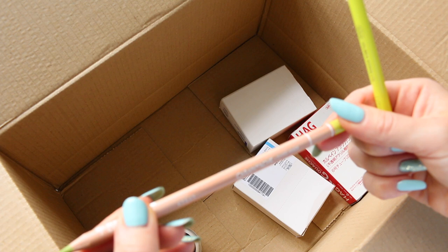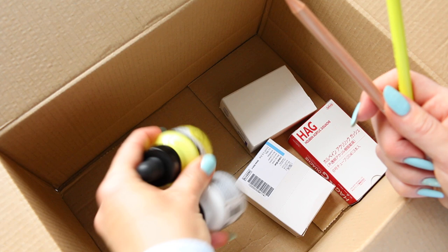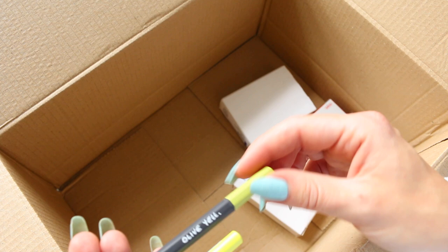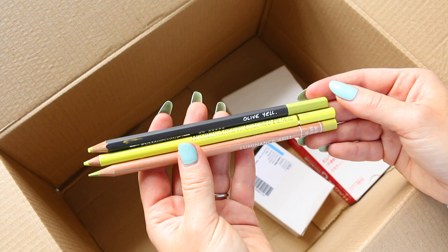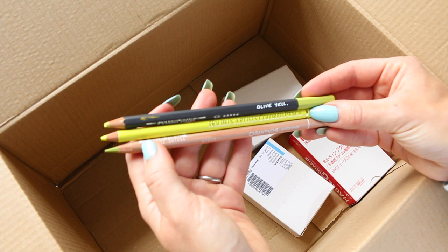I haven't mentioned this pencil — this is the Luminance in Olive Yellow. Shout out to Natasha, who showed this pencil in her last haul, and I thought, how was it possible I didn't pay attention to it? Because I already had this color in the Caran d'Ache Museum Aquarelle — it's quite a neat, light yellowish green. From her swatches, this pencil looks so beautiful, so I thought I have to add it as well.